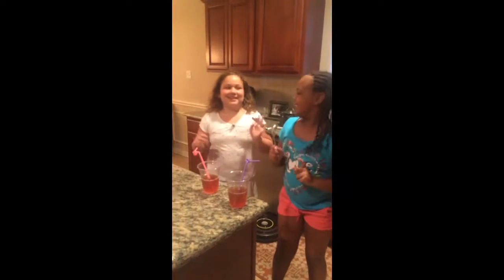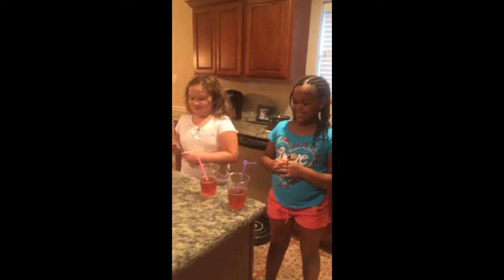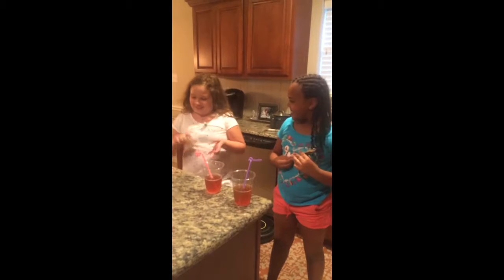We made this video because we're learning about mixture. This is my house and I'm with Emily. We're mixing sugar with something — playing tea with sugar.